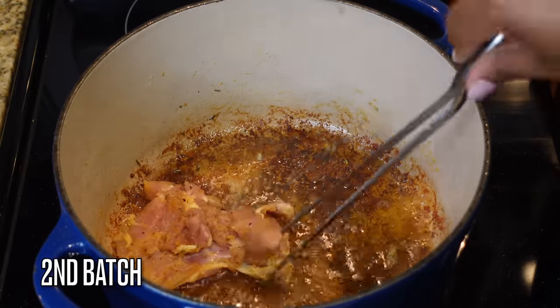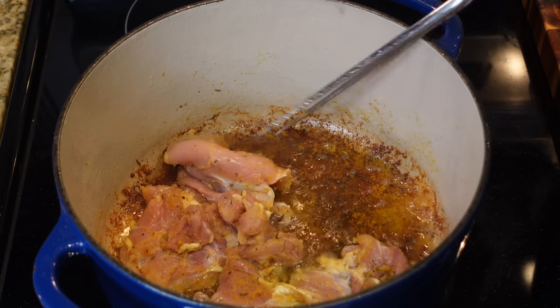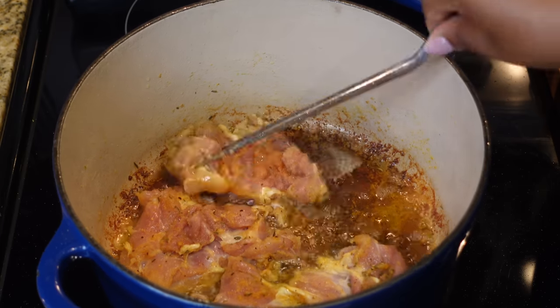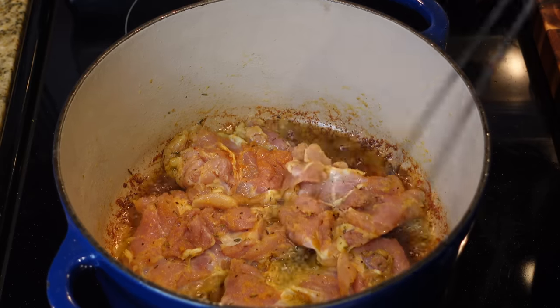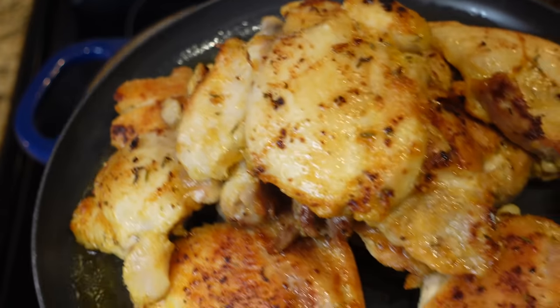I'm doing this in batches because all of my chicken can't fit in the pot at the same time. Add your second batch in — you can see those are the ones without the bone. They should cook around the same amount of time, then go ahead and take them out.